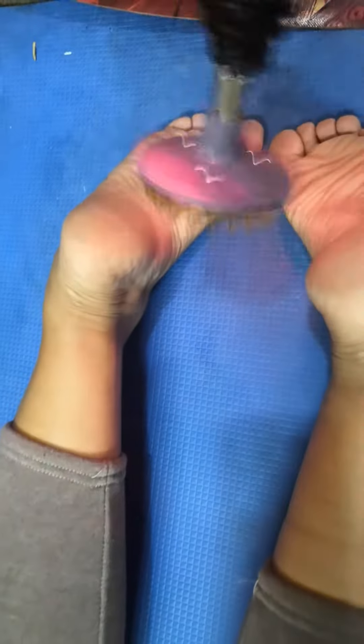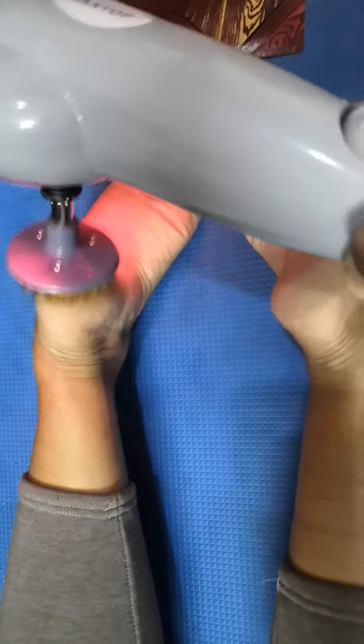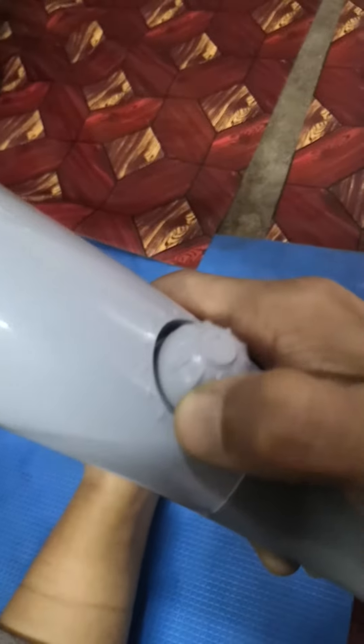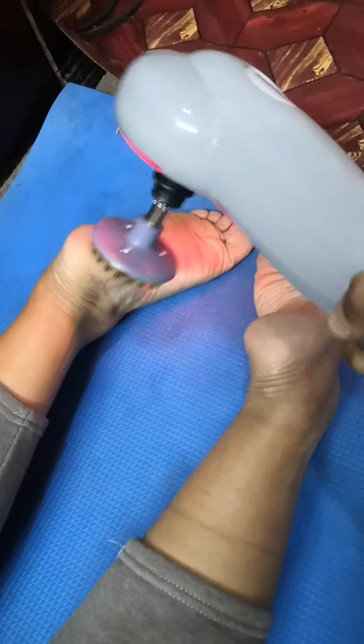Same on the right foot, you can see. You can do a clockwise motion on both feet. If you want to increase the intensity, you can increase it a little bit more like this for a stronger massage.